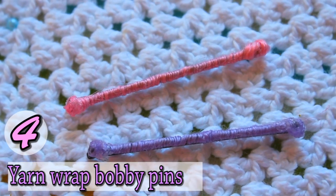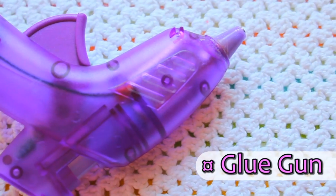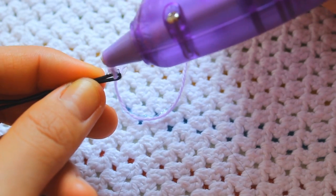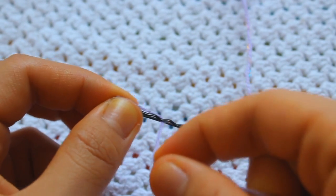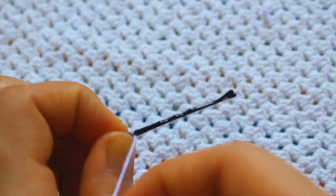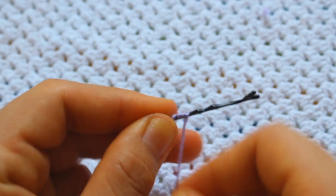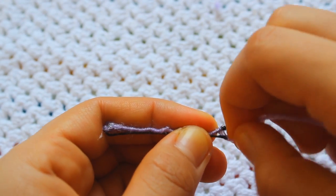Now to make the yarn wrap bobby pins, you will need yarn, a pair of scissors, and a glue gun. Put the yarn through the bobby pin, then put some glue at the very end and cut the excess off. Simply wrap the yarn around the bobby pin as tight as you possibly can until you reach the other end, then put some glue at the very end and wrap the yarn around the glue.